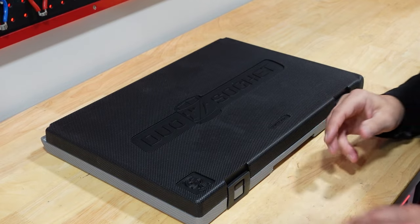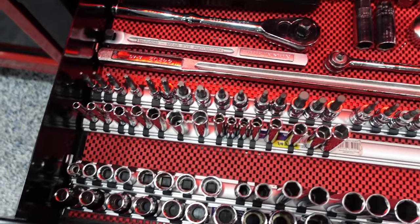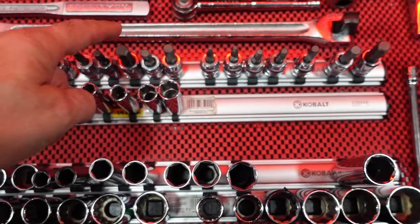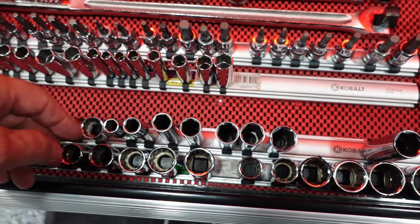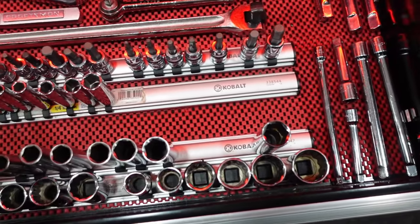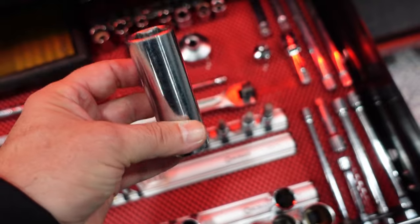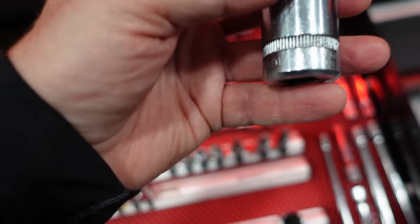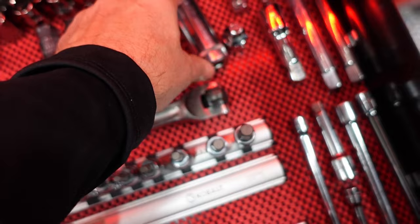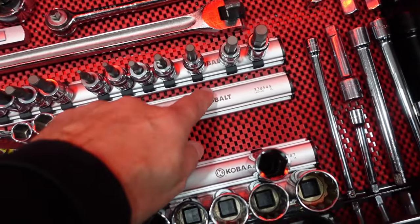Let me show you my current setup so you can see the mix I have. I've got Cobalt, Craftsman, GearWrench, Husky — all kinds of different brands, just a whole mutt setup. You can see these sockets are longer, whereas the ones in this kit are more of a medium size. It all depends on what use you're going to be doing.